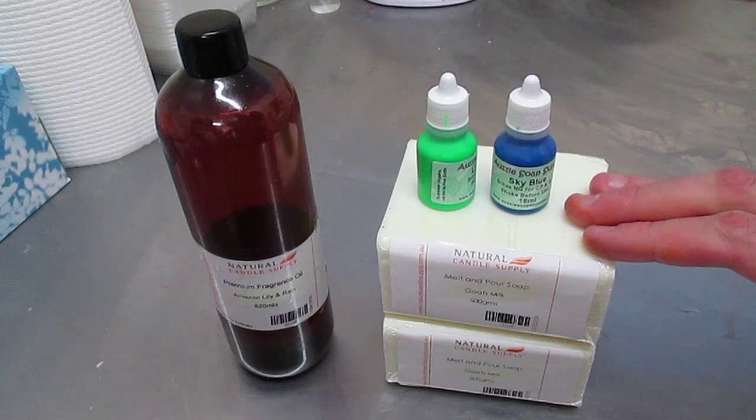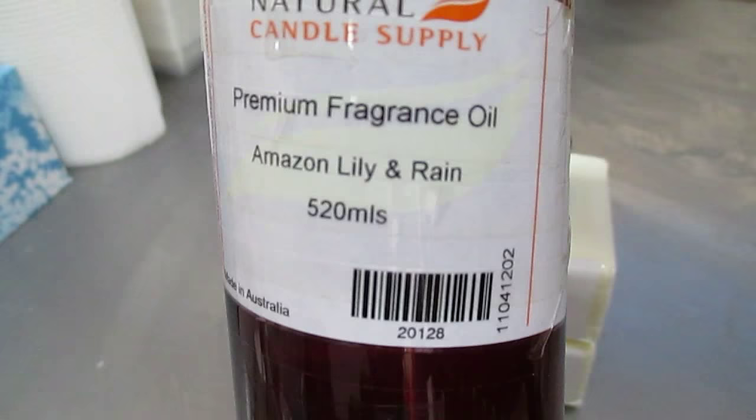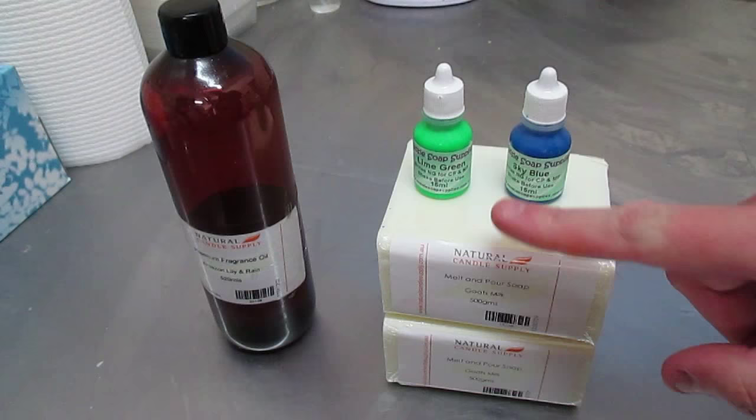For this I'm going to need 1092 grams of goat's milk soap, which are these two blocks. For my colors I'm going to be using lime green and sky blue — both from Aussie Soap Supplies. My fragrance is Amazon Lily and Rain from Natural Candle Supply.